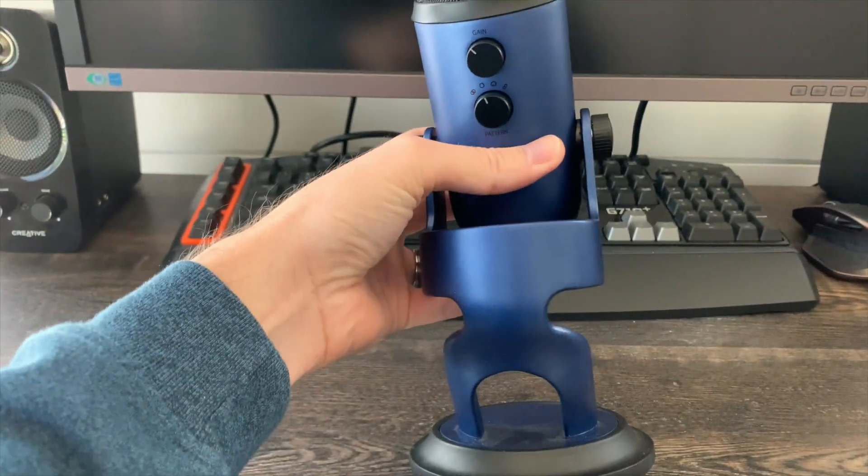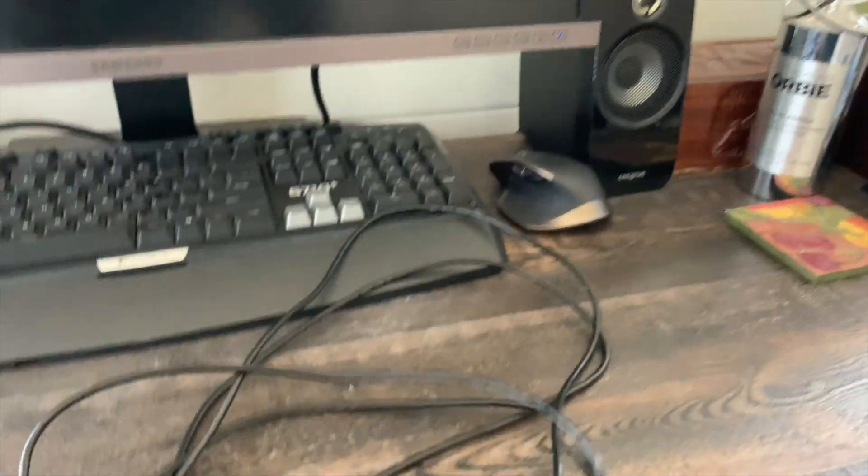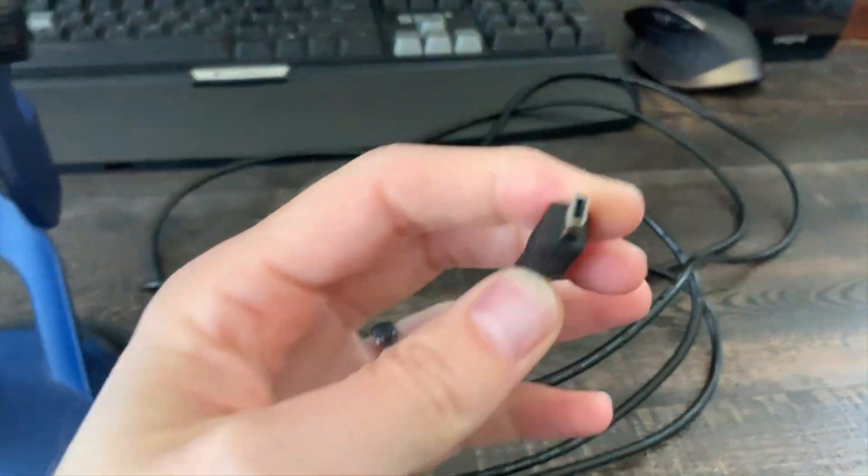Hey, welcome back to another video. I got a sick deal on one of these Blue Yeti mics — I don't know if it's the black or blue version, but they go for pretty good money. I got this for 20 bucks. The person said it didn't work, but it was brand new at a minimum. We need to diagnose this thing, so let's get started. It's got a little dust so it's been sitting on a shelf, but it came with its cable.